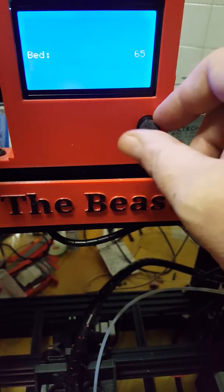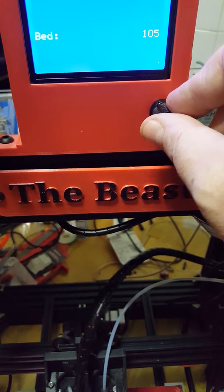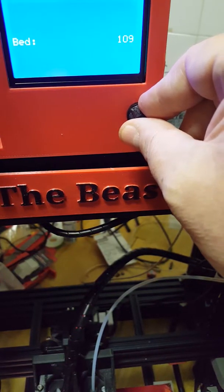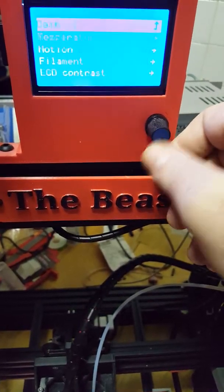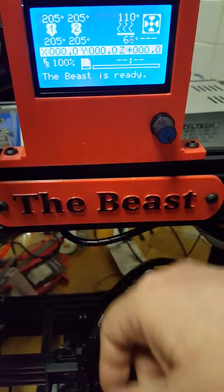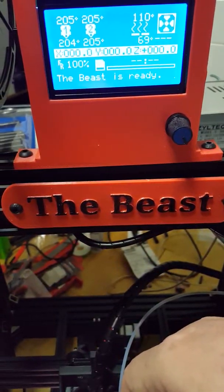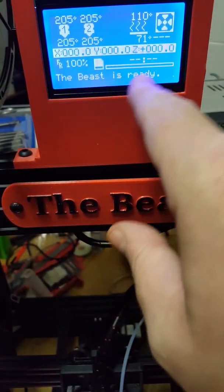Let's go ahead and see how long it takes to get the bed up to temperature. 110 is the highest I think I've ever ramped it — ABS usually runs between 100 and 110. You can see it rises pretty quickly; it just takes a couple of minutes to get it up to speed. The beast is ready.